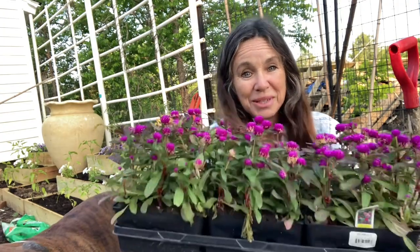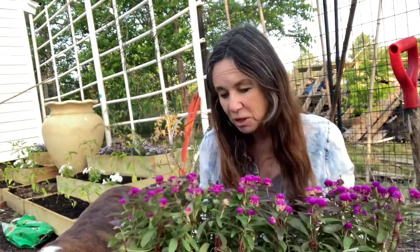Hi guys, Sabrina from Kimball's Freedom Farm. The next plant I'm going to put in my veggie patch is a flower. You're probably asking why are you putting a flower in the veggie patch? Is it for companion planting? It does bring bees, but it's edible. We're planting gomphrena, which is out of the amaranth family, also known as globe amaranth.